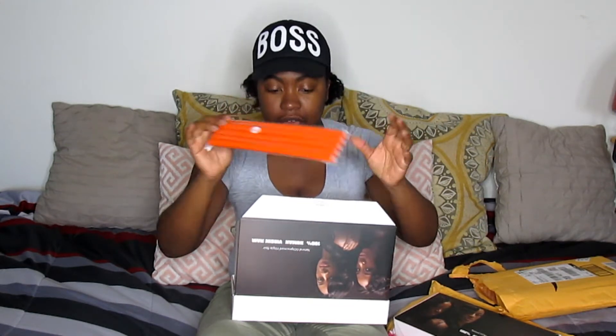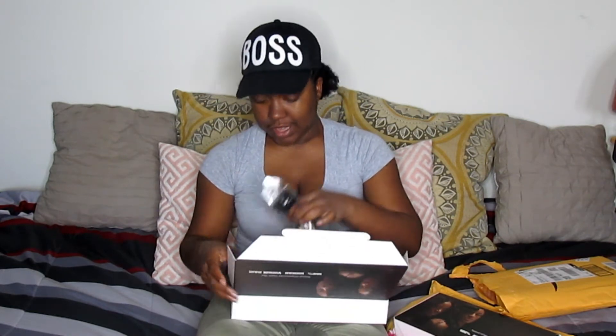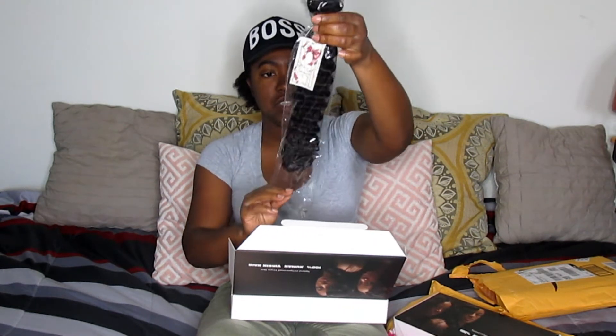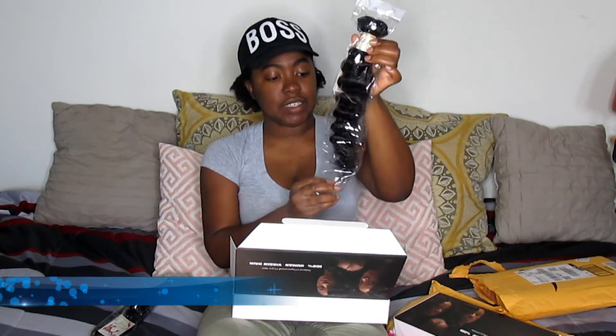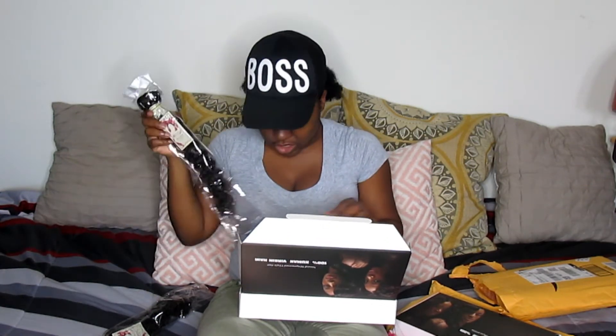These are the 16, 18, and 20-inch bundles. When you open it up it comes with a free gift — mine came with flexi rods. When you go on Amazon it says it'll either come with lashes or a choker, but the flexi rods are perfect. This is the 20-inch bundle, this is the 18-inch bundle, and here is the 16-inch bundle.